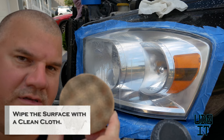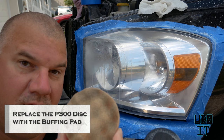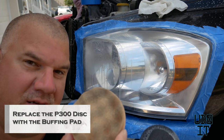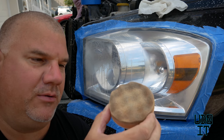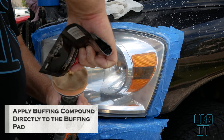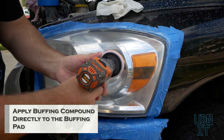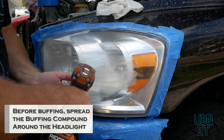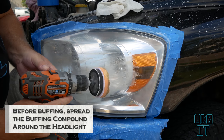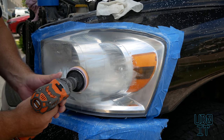Alright, the last step in this tutorial is to use the buffing disc. This buffing disc was already used on my previous headlight restoration. All you got to do is attach it. It already has a little bit of buffing compound in it. What they want you to do is spread this around so it doesn't splash — I'll make sure it's on one and not two because I don't want it to fly all over the place.